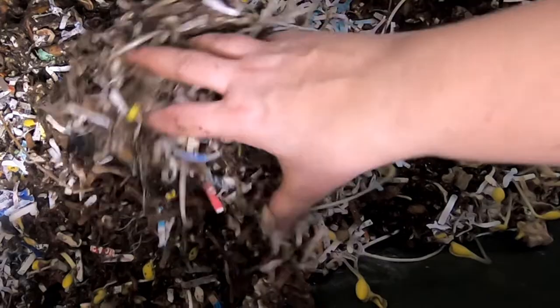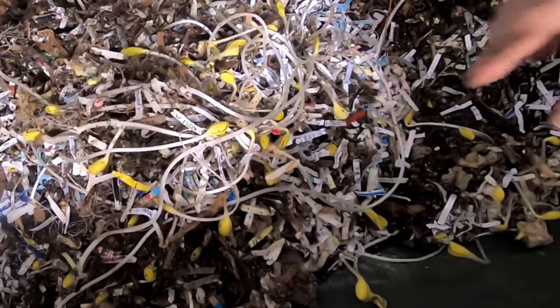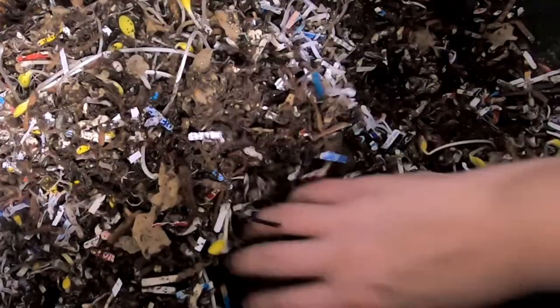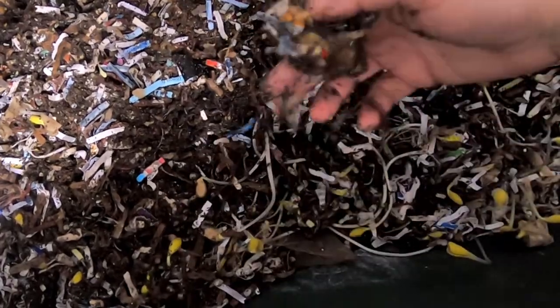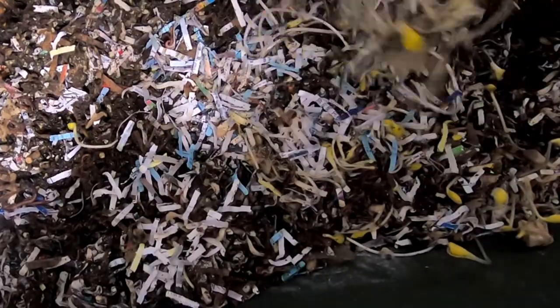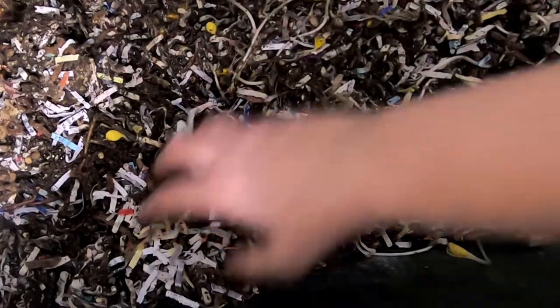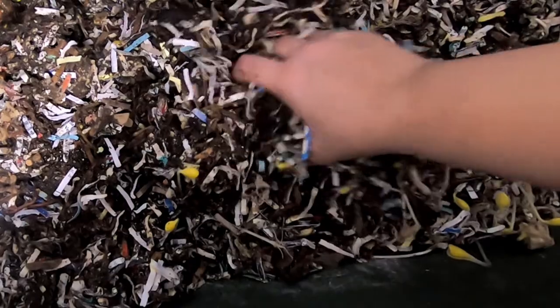They're making very quick work of that bedding that I put in there. It is the prepared bedding that I use — regular office paper and magazines and stuff like that. I haven't been wanting to feed them a whole bunch because I know that they're getting the inputs from these bait containers. I didn't want to overwhelm the system and make it stinky.